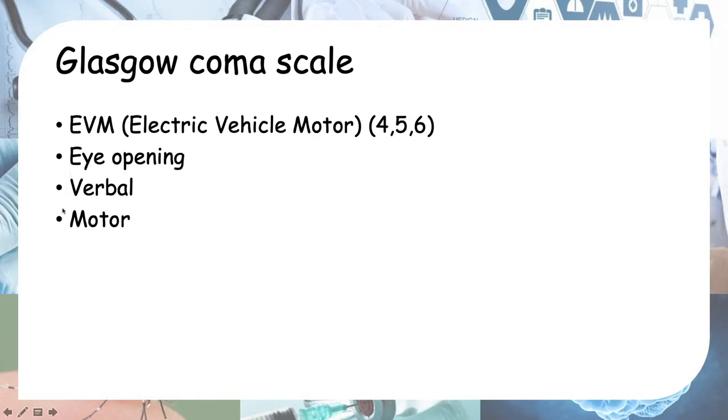If you think logically, you can remember how to check a response of a person: they should open their eyes, they should be able to talk, and they should be able to move. I want to remember it in the sequence EVM because it's easier to remember the numbers in ascending order. E stands for eye opening with a full score of 4, V for verbal response with a full score of 5, and M for motor response with a full score of 6.